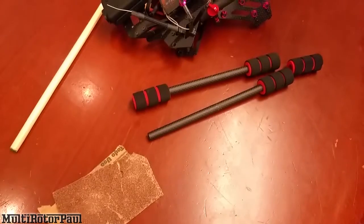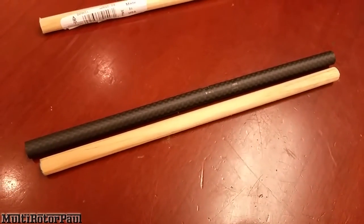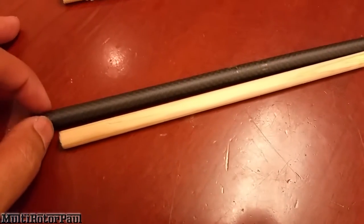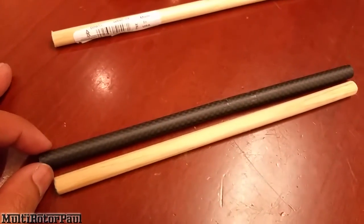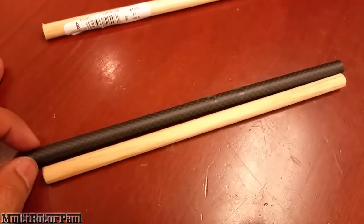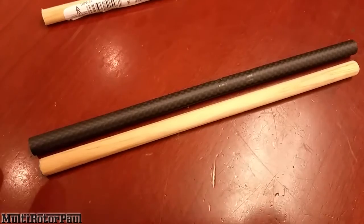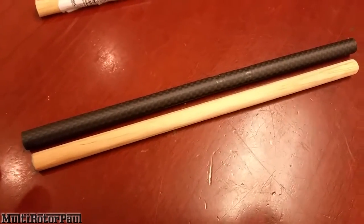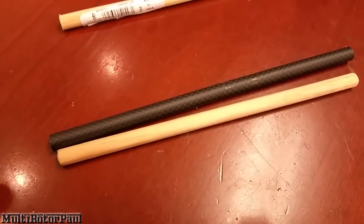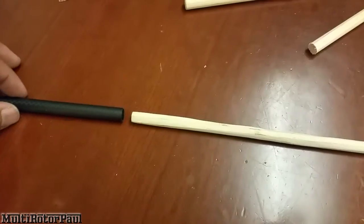Alright, I got the first piece of wood cut. This carbon fiber tube — or whatever the material is — is about 225 millimeters long, and this piece of wood is about a centimeter shorter, so about 215 millimeters. I'll cut another piece of wood about this size and then start sanding.